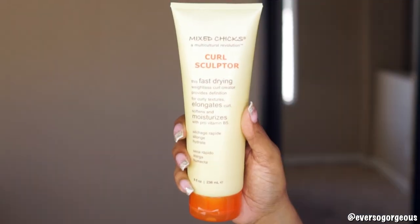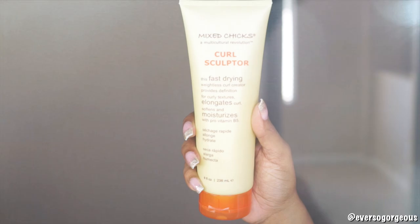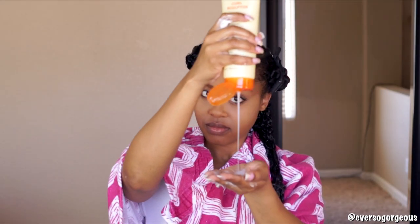After that, I grabbed the Mix Chicks Curl Sculptor — this was my first time using this product and I'm obsessed. It's extremely watery, which surprised me, but I would describe it as a hair lotion or a light cream with a serum mixed in, which makes it thin in consistency. Products with this consistency are hard to find, but my curls love thinner products like this as opposed to thicker creams or butters, which tend to weigh my hair down.